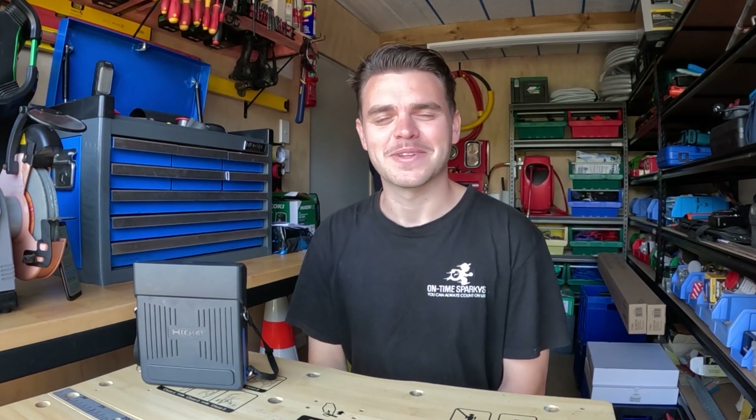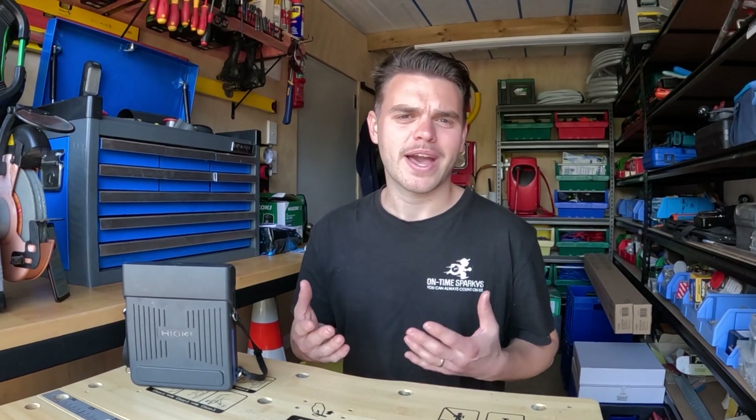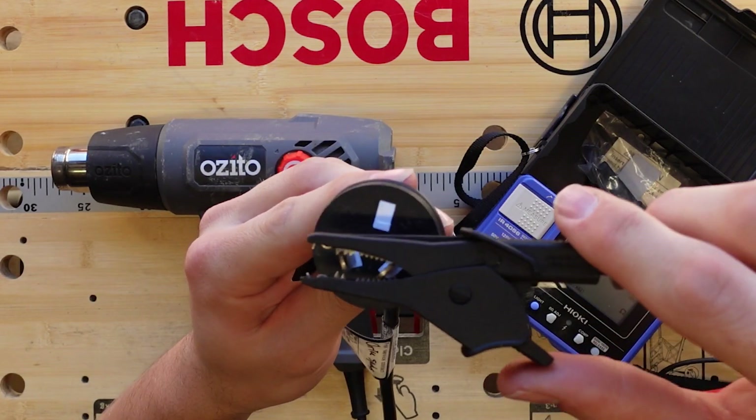Hey everyone, I'm Josh Miller from Electrical 101. Today we'll be showing you how to test a class 2 appliance.